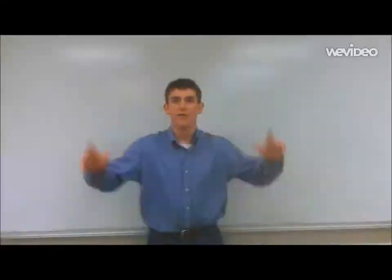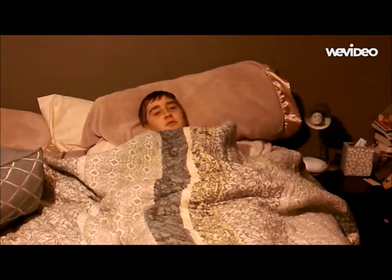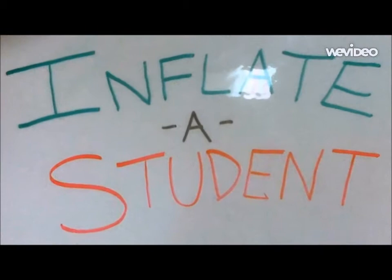Face it, you're a horrible student. Oh, I really wish I didn't have to go to school today. You don't need to waste your time in school. Look no further then. Introducing Inflate-a-Student. The new and improved Inflate-a-Student offers all the thrills of an unexcused absence, without the consequences.